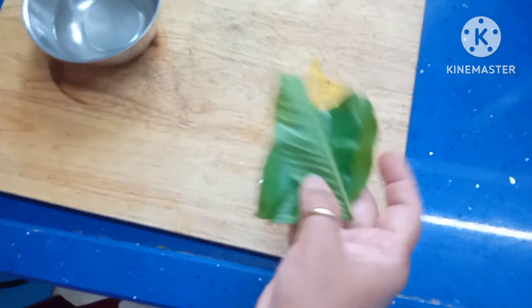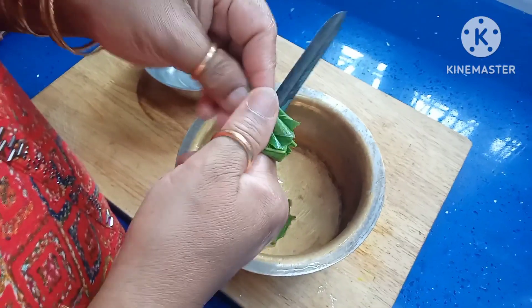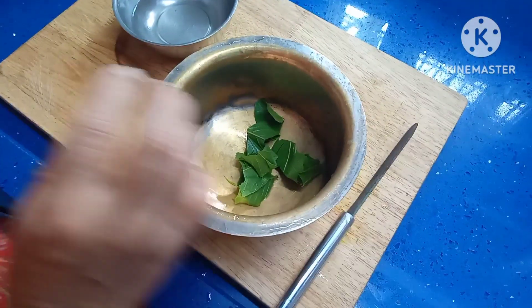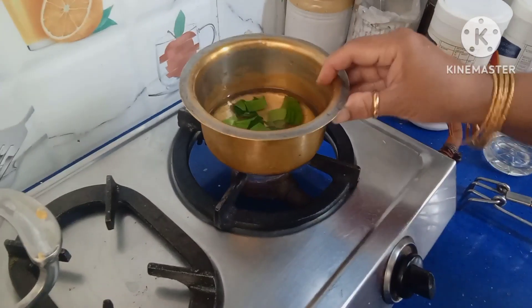Take a bowl and cut these leaves into small pieces. Then add one cup of water. Now we boil it.